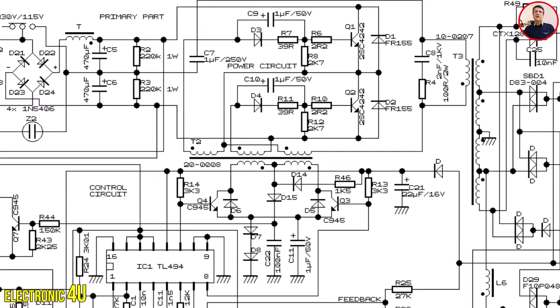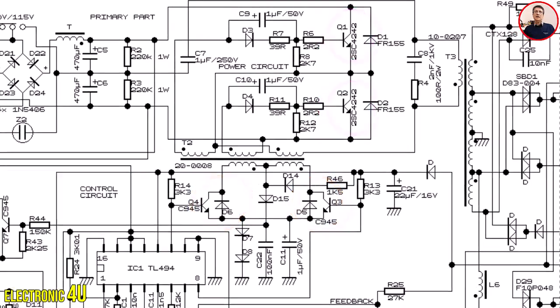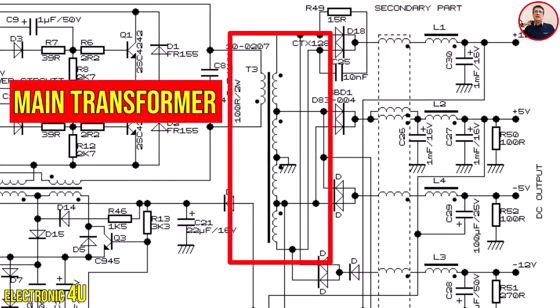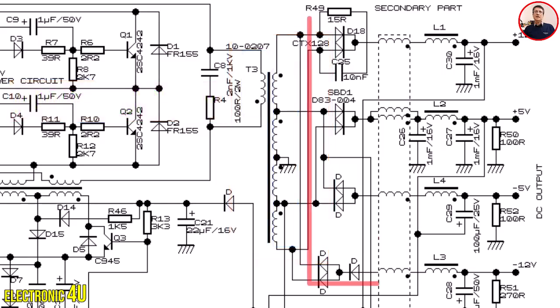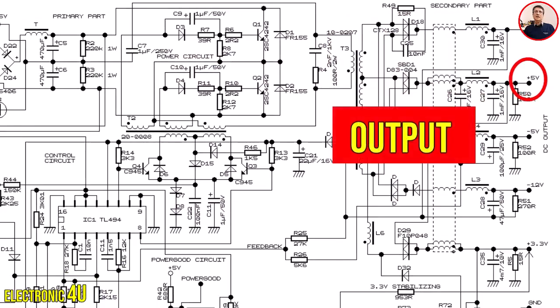The pulses generated by the IC reach the drive transformer with the help of two transistors, and after being amplified, they reach the base pins of the main transistors. The main transformer uses a half-bridge topology. Switching the current in the primary coil causes magnetic induction in the secondary coil, creating the appropriate voltages. These voltages enter Schottky diodes, are rectified, and stored in capacitors. The output voltages include 5V, 12V, 3.3V, and minus 12V.